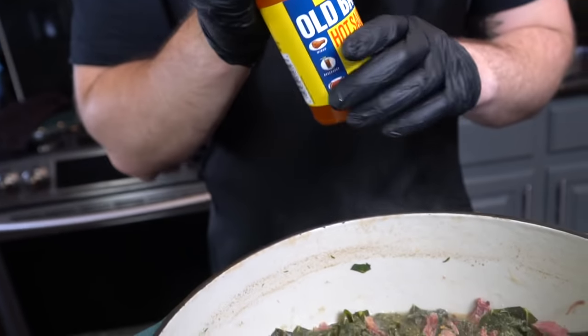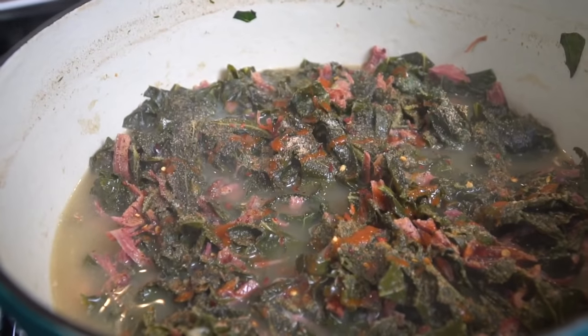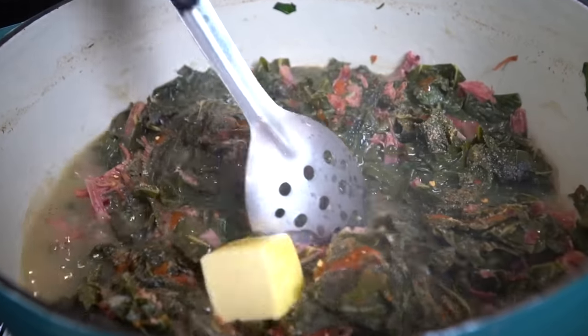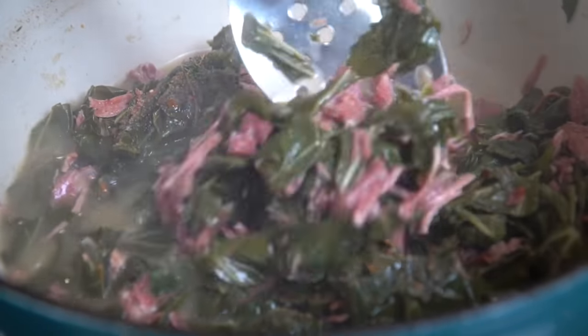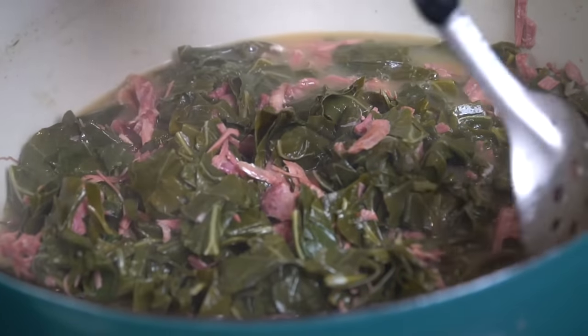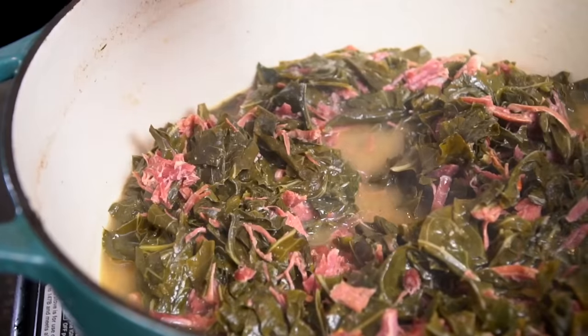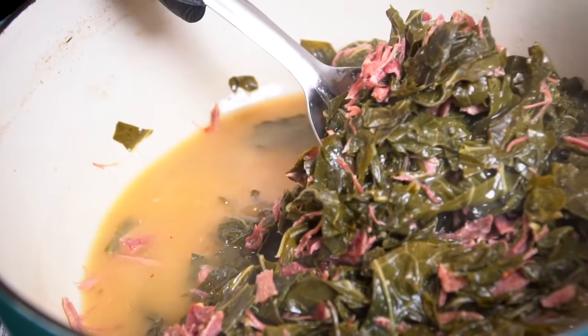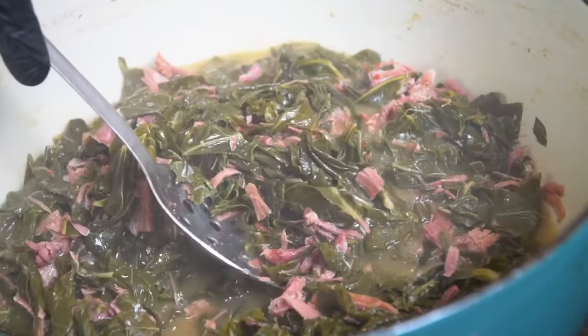Followed by a few dashes of hot sauce — you can use whatever your favorite hot sauce is, that's optional, but I like a little bit of heat with my collard greens. Then we're going in with two tablespoons of butter, because health. Give that a good mix — looking good, this is coming together beautifully. Once the collard greens are nice and tender, all you want to do is turn the heat up a little bit and cook down some of that liquid so it reduces nicely. Fifteen minutes later, this is how we're looking — oh man, this is perfect.